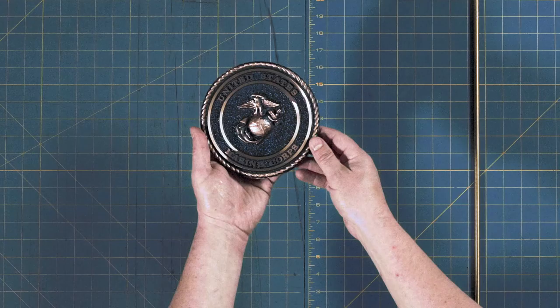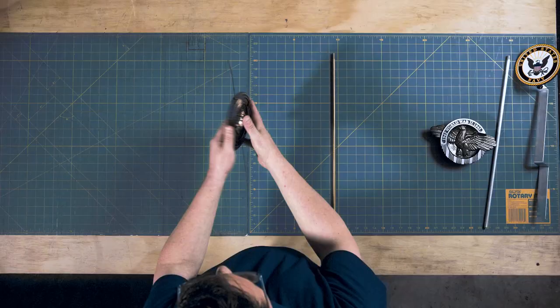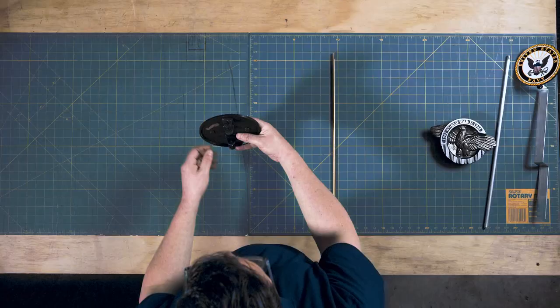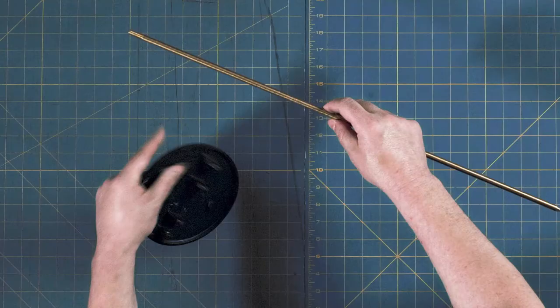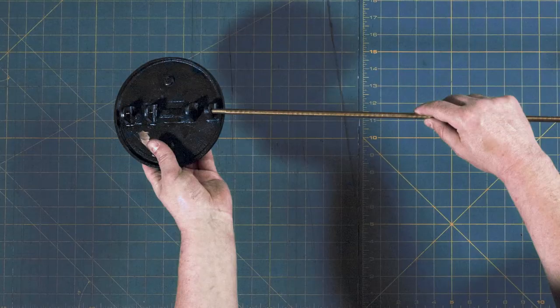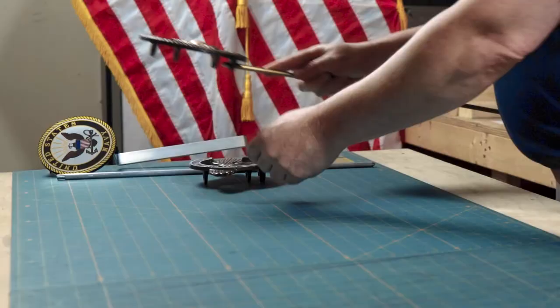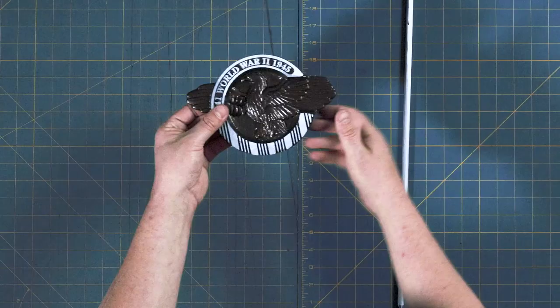Next is our solid bronze grave marker, a really high-end premium marker. It has three-dimensional raised detail with beautiful lettering and roping around the edges. Looking at the back, you have tabs to hold the flag and a bottom tab to accommodate the pull. Putting the pieces together, you take your pull with the threading at the top and screw it into the bottom of the marker. Now it's ready to go into the ground.